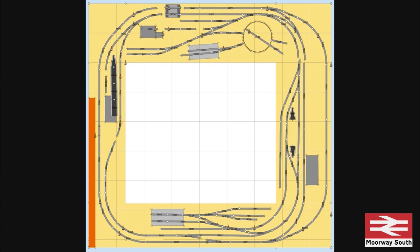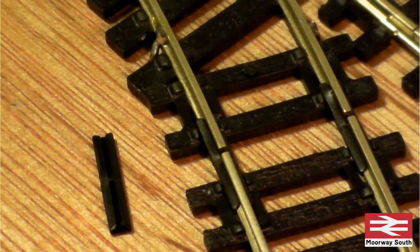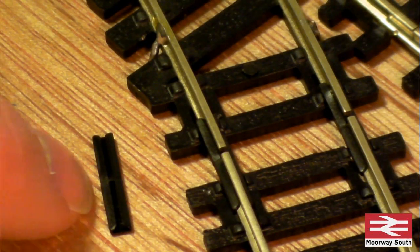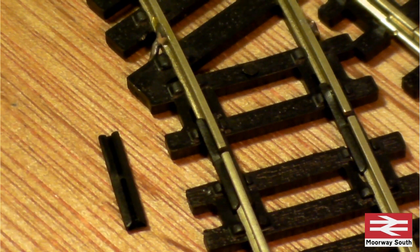This is the layout as it will be finished, with all the track. I've split it up into zones: zone one is the outer loop, zone two is the inner loop with some extras on, zone three will be the tunnel, zone four the goods yard, zone five the TMD, and zone six is the programming track. Separation of the zones is achieved using plastic fish plates, which allow isolation of separate sections of track.